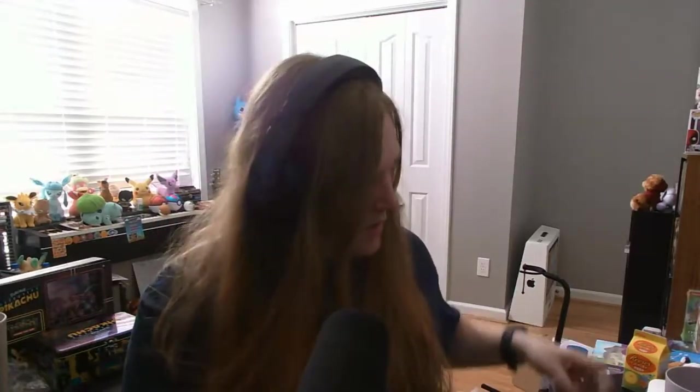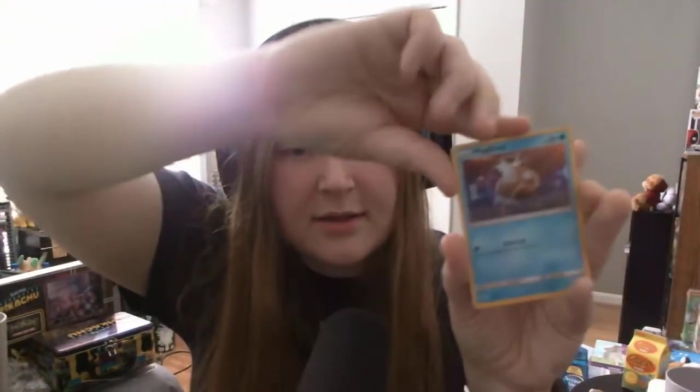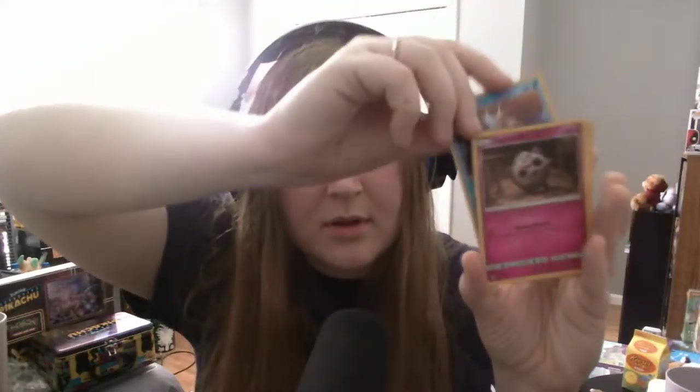When do we Poketubers actually know what we're doing? It's like never. More duplicates — but that's okay. Next up is Bulbasaur, another Magikarp, another Jigglypuff, and another Ludicolo. So all dupes in that pack.